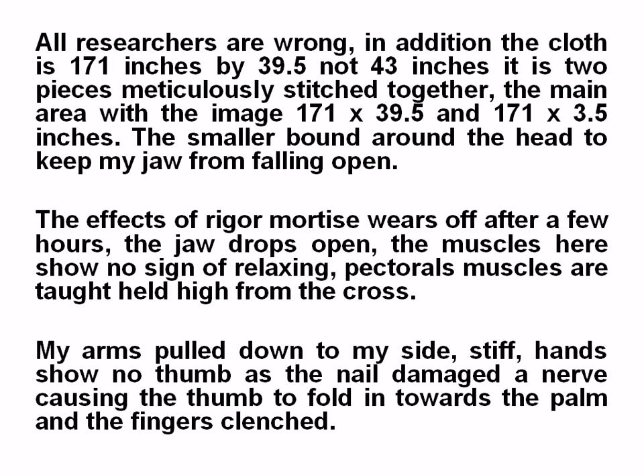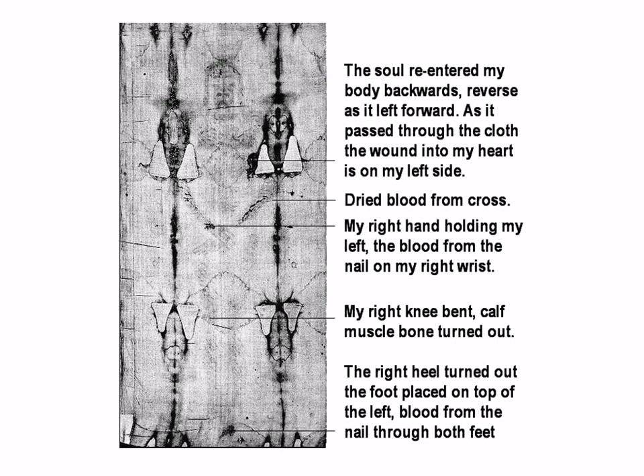The muscles here show no sign of relaxing. The pectoral muscles are taut, held high from the cross. The arms pull down to the side. A stiff hand shows no thumb, as the nail damaged the nerve, causing the thumb to fold in towards the palm and the fingers to clench. This is the typical Shroud.